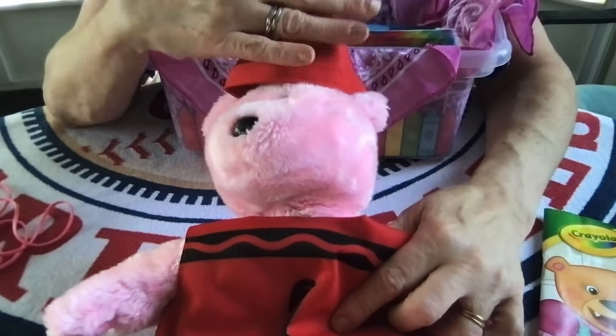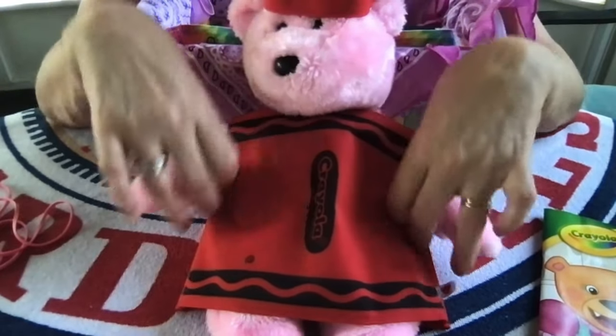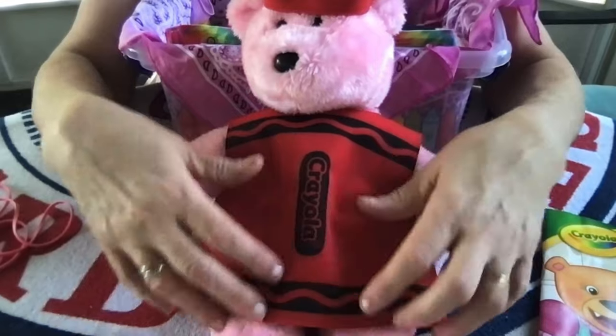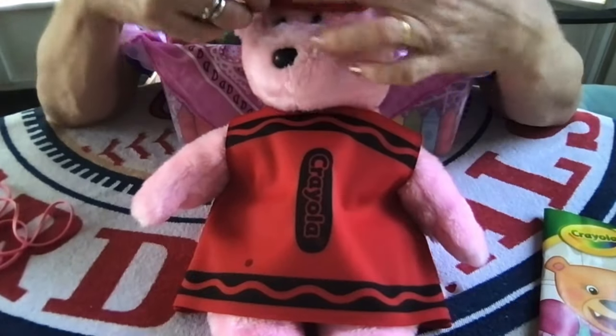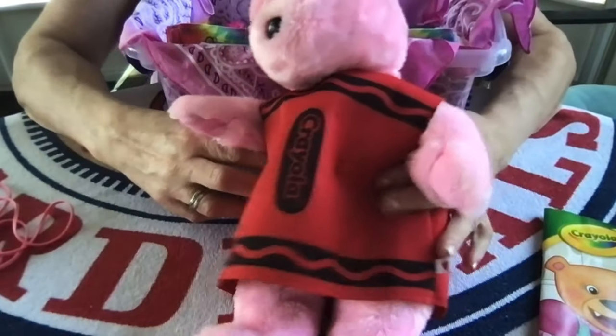I had this pink bear in my own collection — it's also a Ty Beanie Buddy and it was never played with by my own kids. It was just part of a collection, and the red crayon costume fits pretty well on this bear.